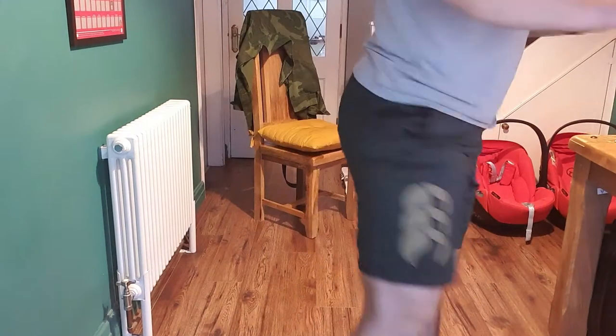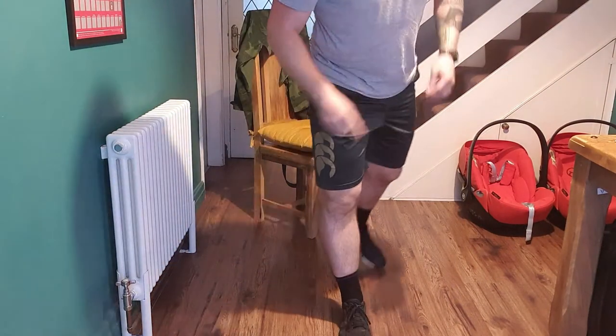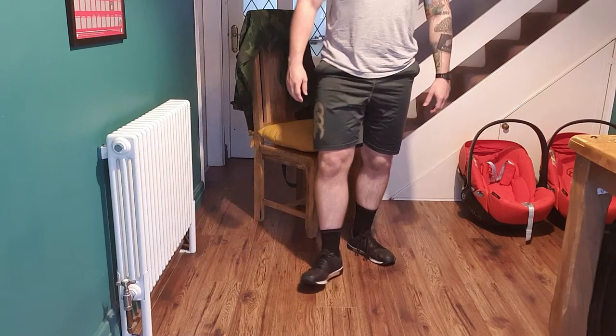There goes a minute. We're into our last one — target is 30. Three, two, one, off we go.